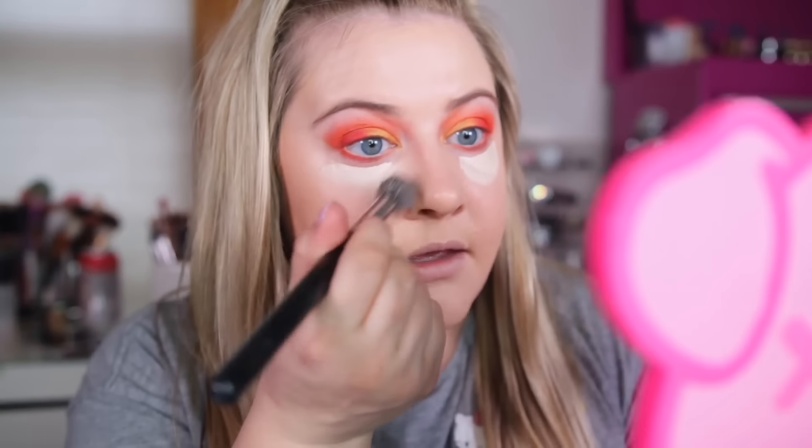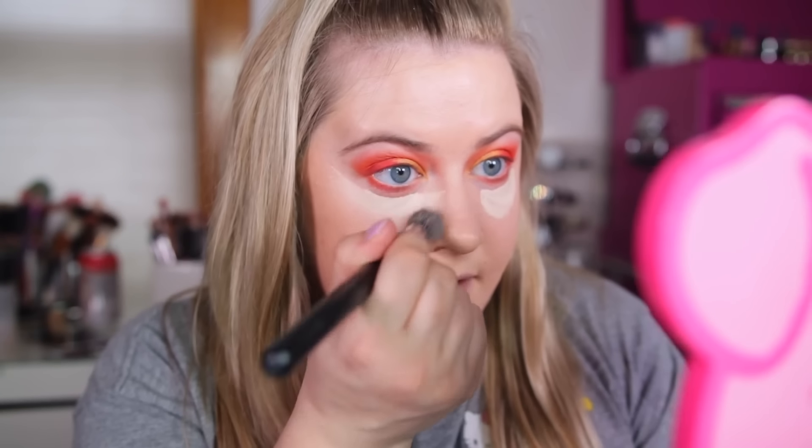Alright, so let's clean this up a little bit and fix up the under eyes here with the Tarte Shape Tape concealer. We're also going to be using a new product with this, but first I'm just gonna conceal and this will help clean up any rough edges, because the shadow was pretty intense. I'm just gonna blend that out.